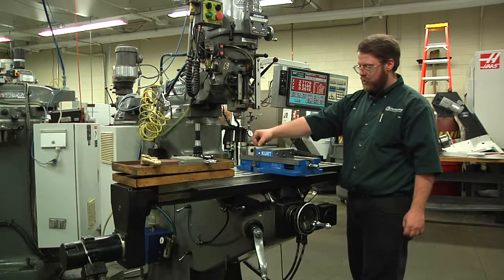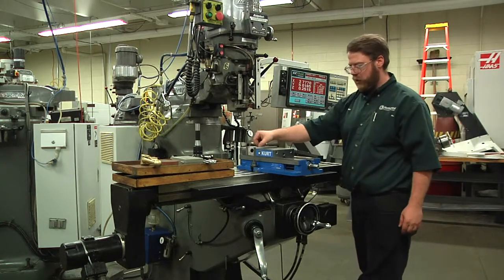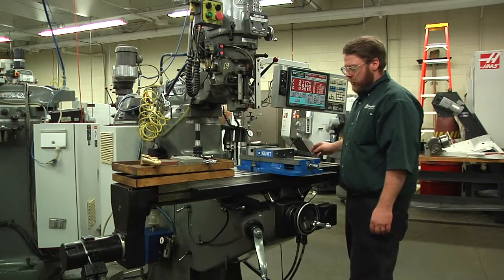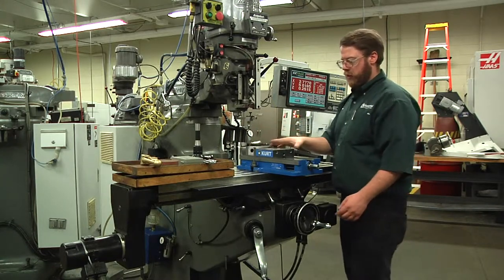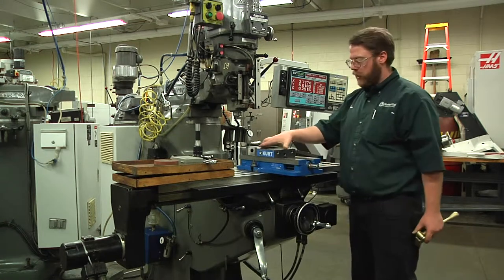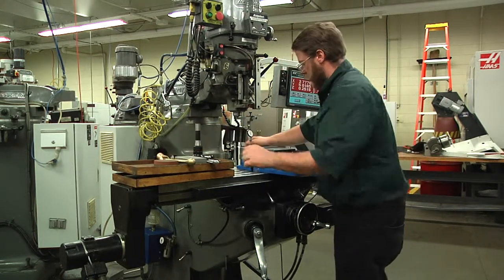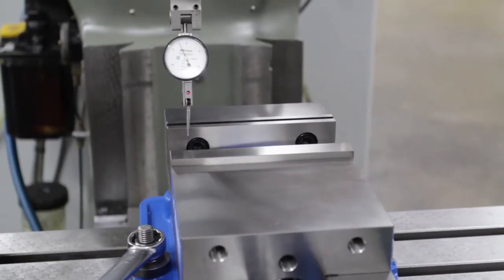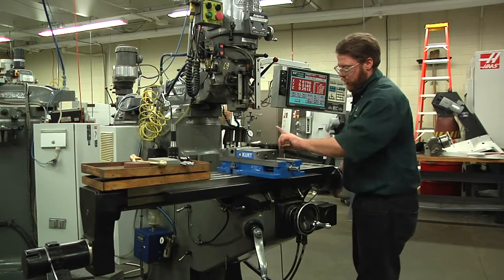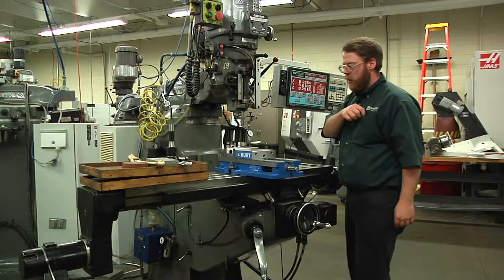Now I'm going to move the table and actually see how straight this vise is to the machine. As I move the x-axis, I'm going to check if this jaw is parallel to the x-axis. We'd like to see that within one thousandth of an inch over the width of the vise. The reason we indicate on the back jaw is that the front jaw is the movable jaw — it opens and closes, so it's not reliable to indicate on. You want to indicate on the solid rear jaw. My indicator went counterclockwise, which means it's not even touching on this side anymore — it went away from zero. You can actually see the airspace between the vise and the indicator, which means that rear jaw is back too far.